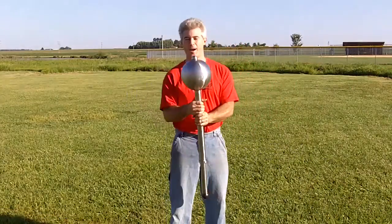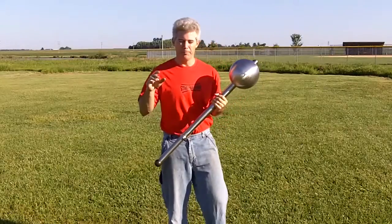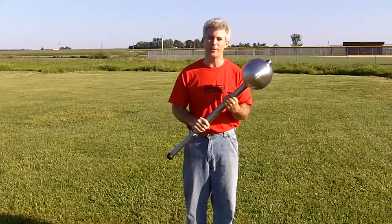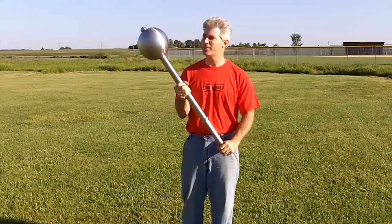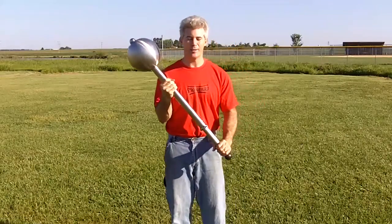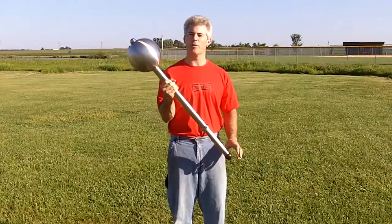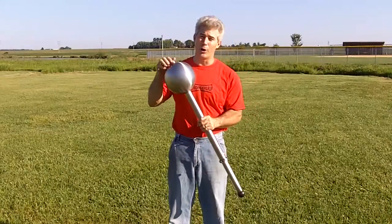Ryan Pitts, StrongerGrip.com. Guys, you know that I make some of the most high-quality, beautiful pieces of exercise equipment that's out there. This is an all-custom-made stainless steel adjustable monster mace. It's beautiful. This is going over to the UK. I want to get a video of it swinging before I let it go.